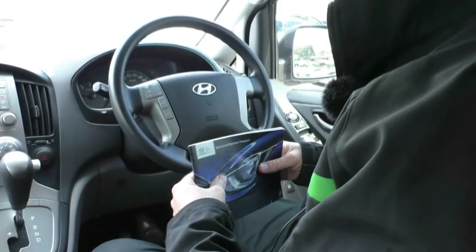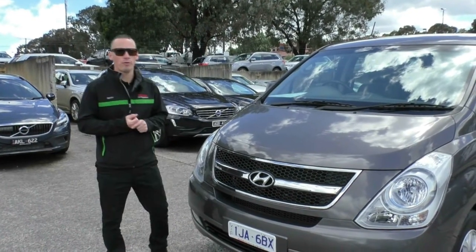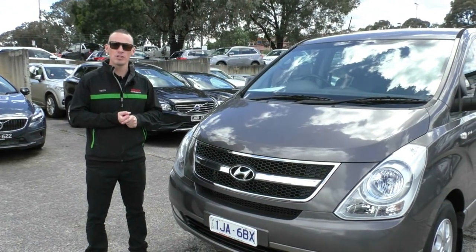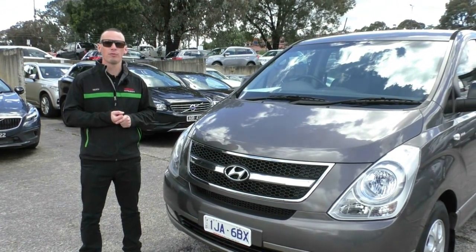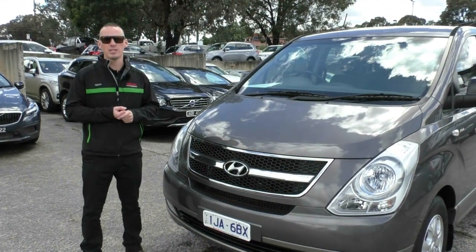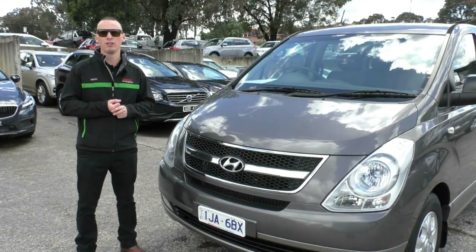So there you have it — a full walk around presentation of our 2011 IMAX van. If you have any questions please feel free to give us a call on 03 9907 0555. Remember we can arrange transport Australia wide and arrange your finance, taking applications over the phone. Thanks for watching.